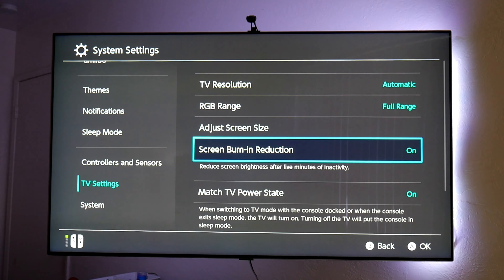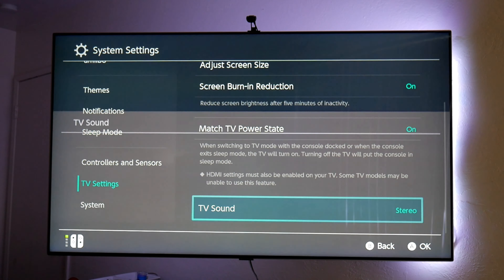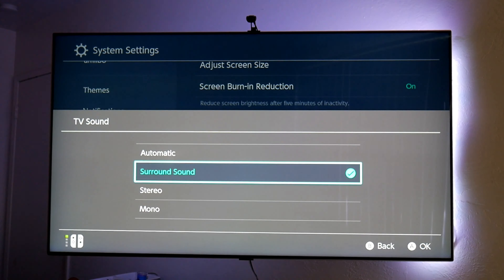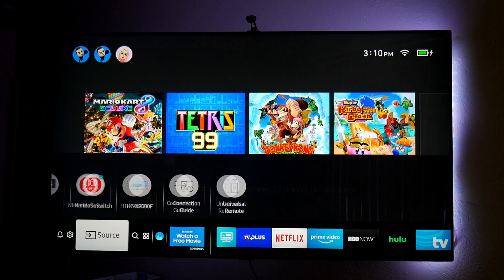Screen size is already at 100%, so everything is good there. Screen burn reduction is good for TV owners — in my case I have an LED so I don't have those issues, but I still have it on. Match TV power state lets you have your Switch turn off whenever your TV is turned off. For TV sound, I have it in stereo — you can also change to surround sound if you're using a surround sound system. In my case I have a soundbar but it's only 2.1, so stereo it is.